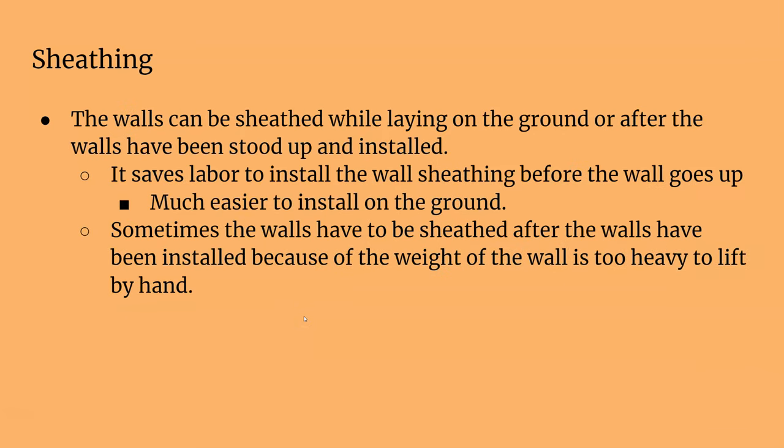The walls can be sheathed either laying down or standing up. It does save a lot of labor if you can sheathe the walls on the ground, because sheathing the walls while they're standing can be a pain — you're lifting these heavy sheets up into the air and having to install it that way.